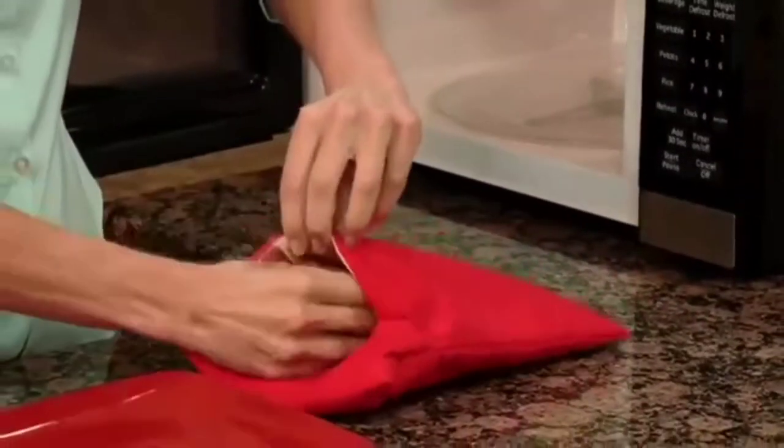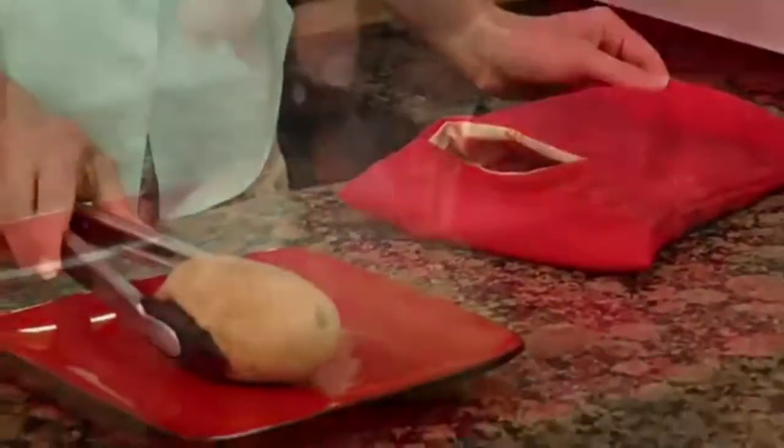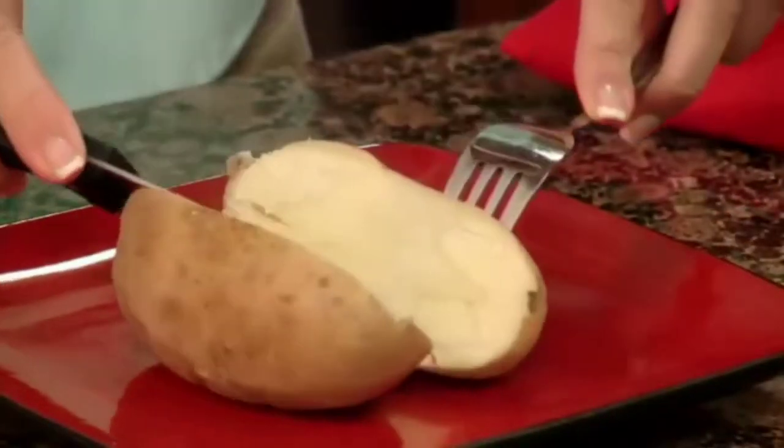Watch — just slip the potatoes into the Potato Express and place it in the microwave. In just four minutes, you'll have perfect steamy baked potatoes with a tender skin and delicious fluffy inside.